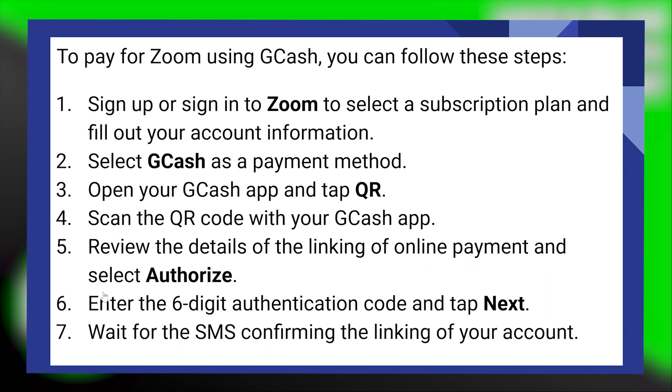Now, enter the six-digit authentication code and tap on Next. Wait for the SMS confirming the linking of your account.